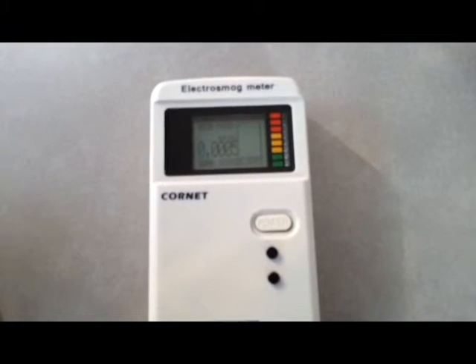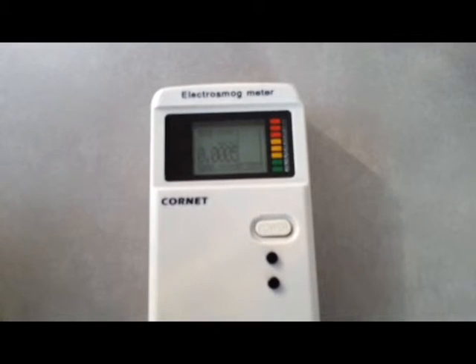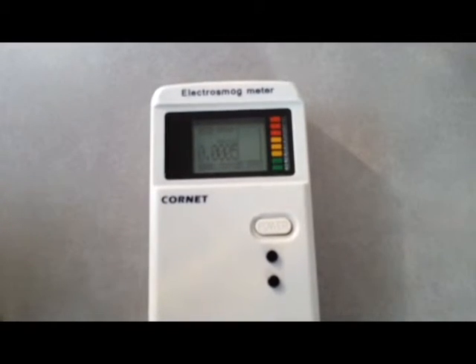The Kornet ED78S can be used to measure RF radiation from things like cell phones, smart meters, cordless phones, Wi-Fi, etc.